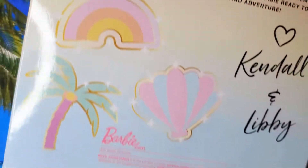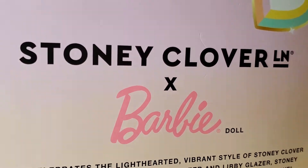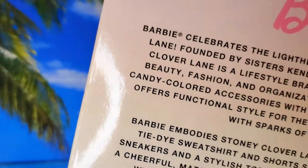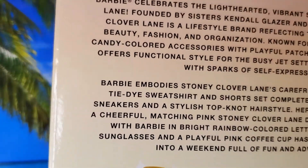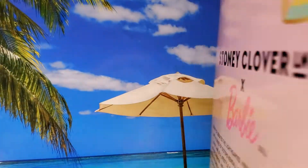That is so cute, and whoever wrote this went to the right school because it just flows — it's beautiful. I'm feeling it. I didn't even have to talk about what I saw in the box; they described it so beautifully. I hate to take her out of the box because the box itself is so cute.